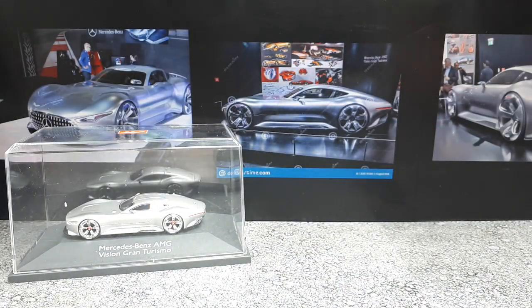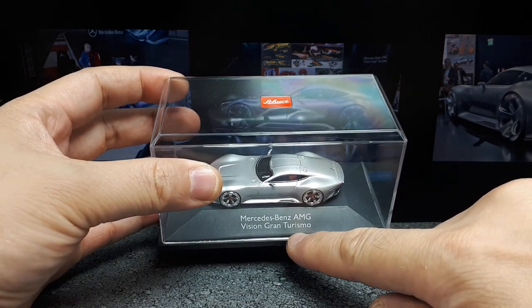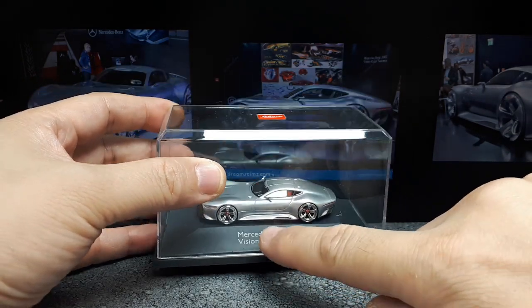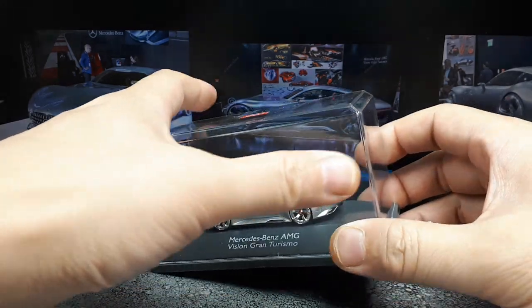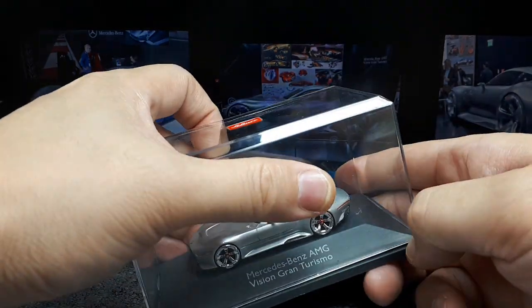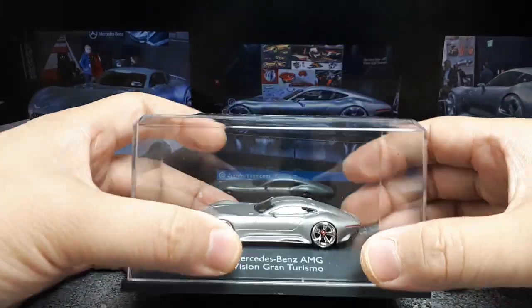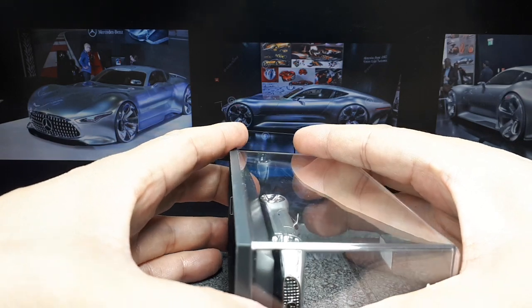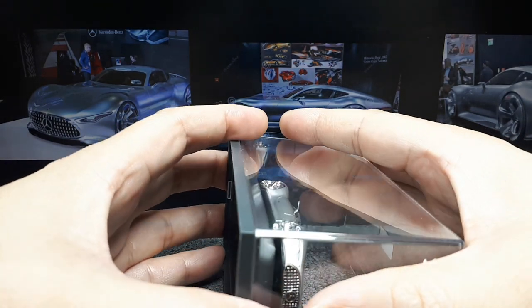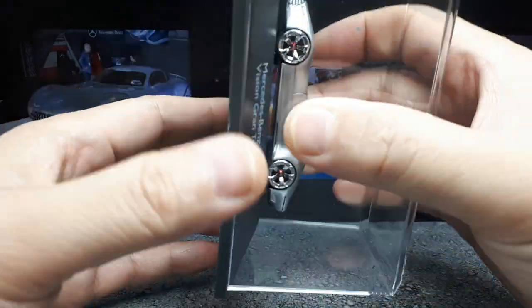I went with silver because that's what the real photograph shows. This car was originally designed for Gran Turismo, the PlayStation video game, but they brought it into reality by making a full model. Rumor is some company in 2013 may have made some replicas. It's supposed to be powered by either a 5.5-liter or 6.2-liter V8 — not sure why there are two listings on Wikipedia.